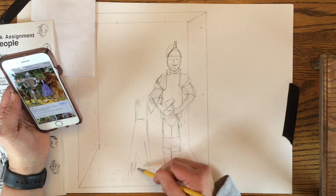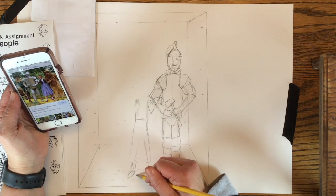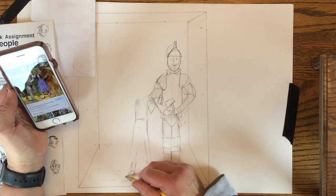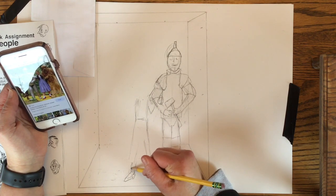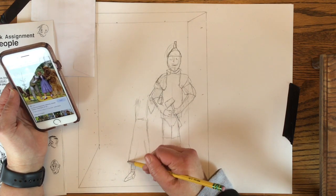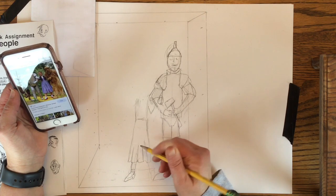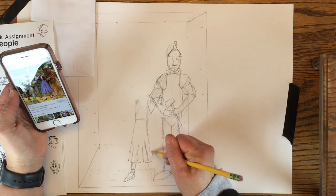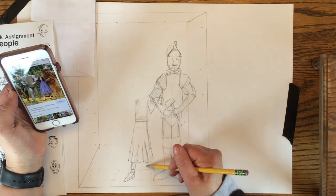When you're sketching your people, make sure you use really light lines until you want to commit to the actual placement. I like to build my characters from the feet up — sometimes I go from the feet then to the head and make the body meet in the middle — but you definitely want to make sure those feet are firmly planted on the elevator floor.